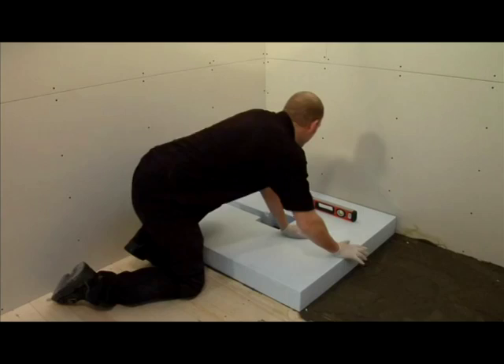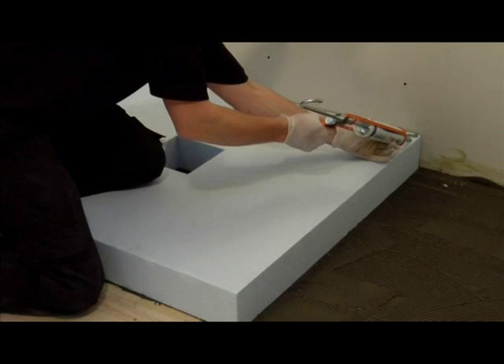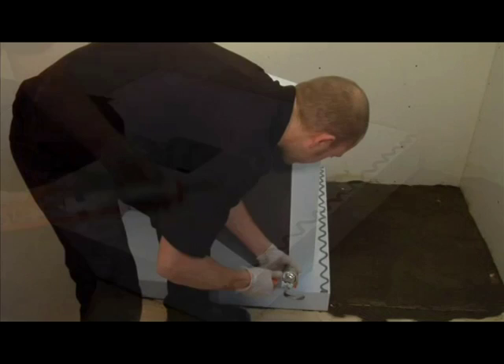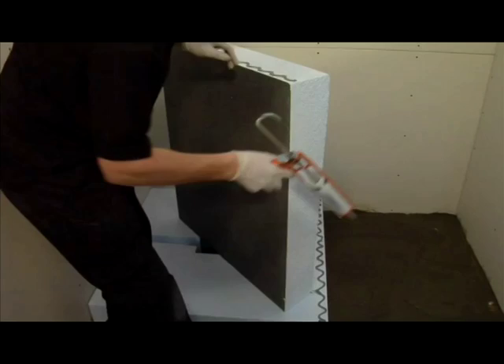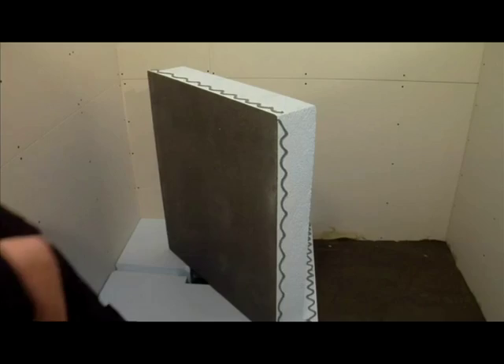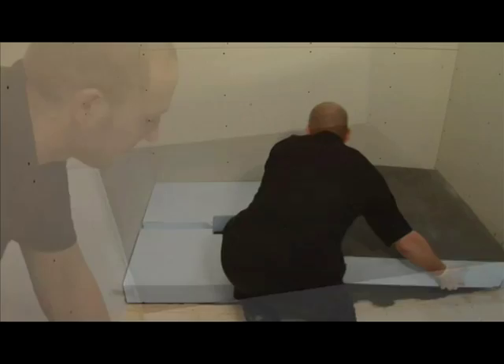In your installation kit you will also find a tube of Fix MD gun adhesive. Apply a wavy line of this along the edge of the sub-element base and also apply to the two edges of the shower tray extension where it will touch the walls. Lay the extension piece into place then press down firmly. Use a spirit level to ensure that the 10mm preformed fall is running towards the waste and drain.